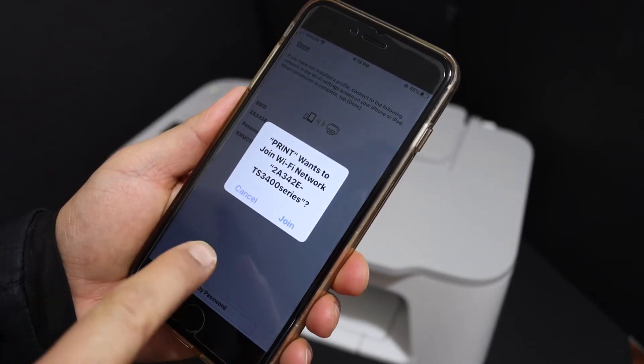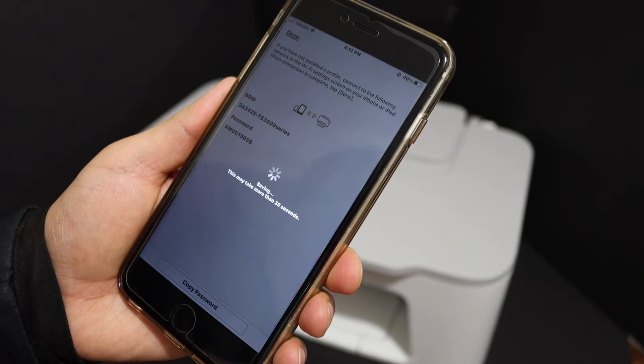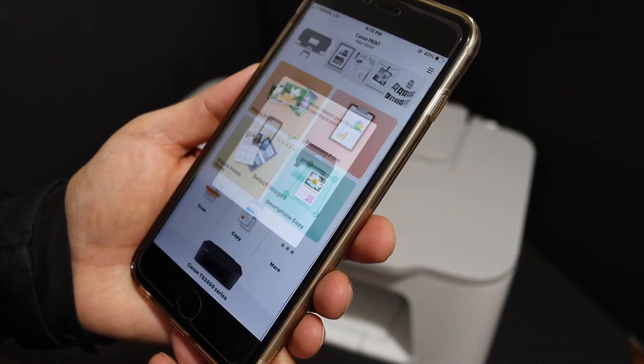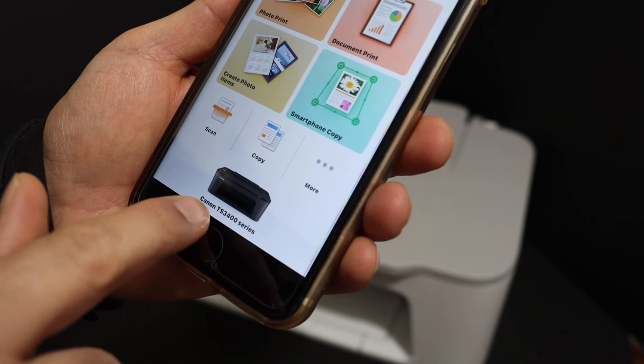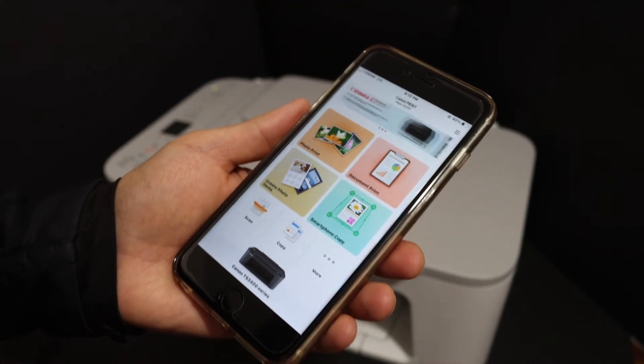It will ask you to join the Wi-Fi network of your printer — click Join. You will see your printer is available. Click Cancel, close it, and you can see the printer available here as the TS3440 series. Now you can start wireless printing and scanning.